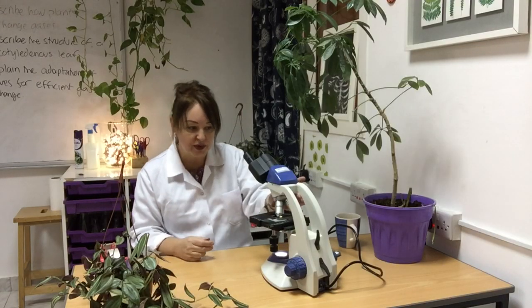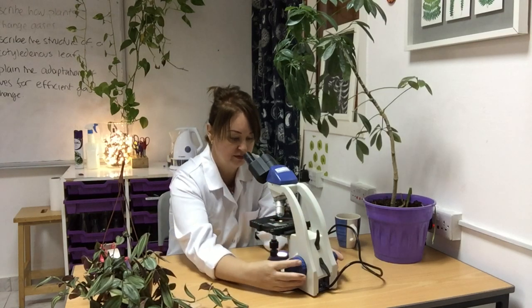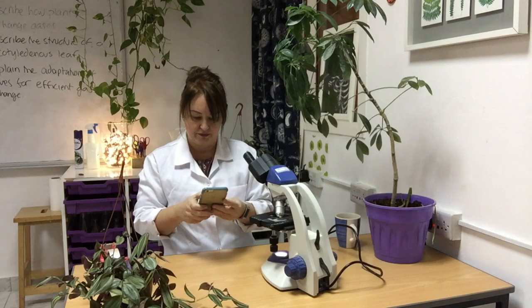Now trying the highest magnification, which is of course times 400. I'm going to roll it all the way up, rolling it away using the coarse focus. I've just got one lovely one in the middle there and one at the top — let me see if I can get a photograph of that. Lovely.